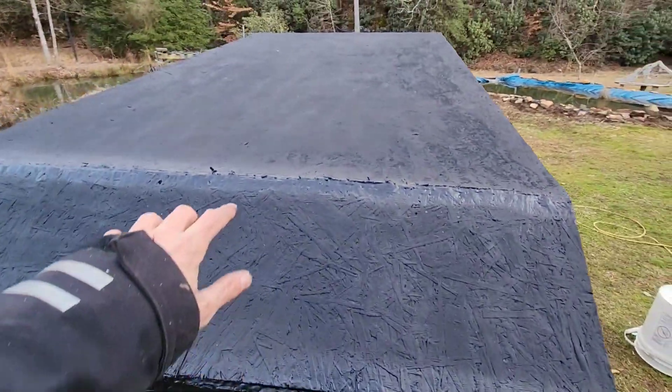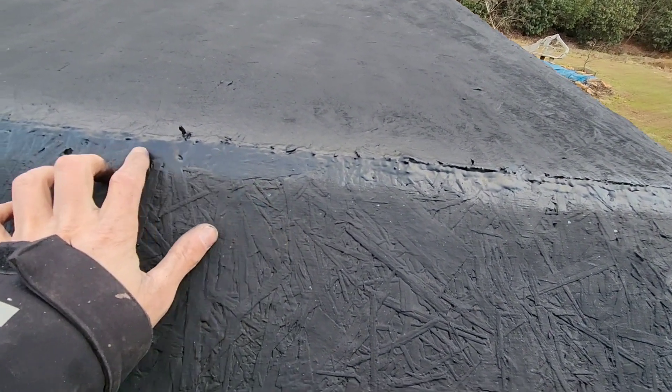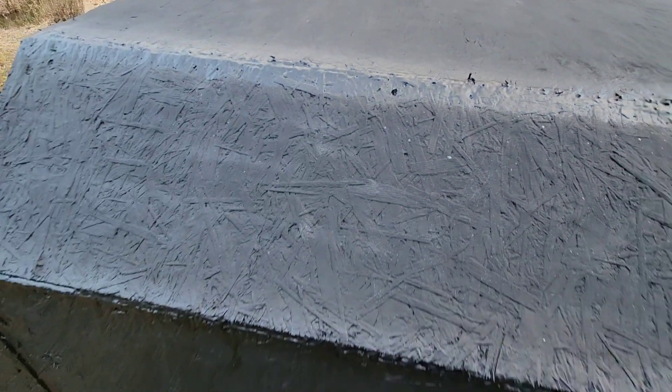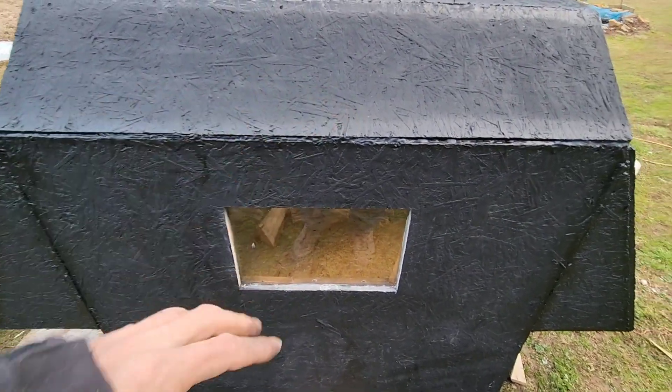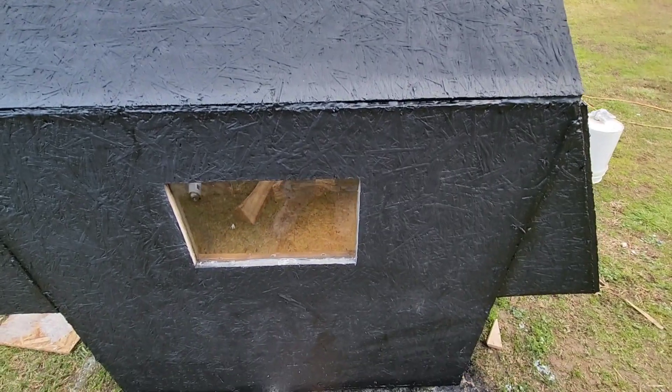We had a couple little pinholes that were in here — I think I've got them all filled now. They were leaking; we had a decent rain. I'm going to go back and shoot some more Flex Seal, and then we'll shoot it with some more flat black to make it match.